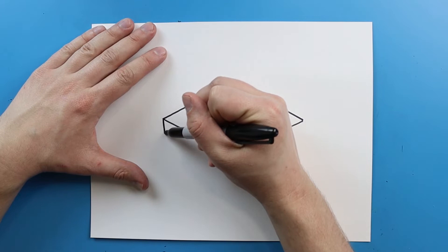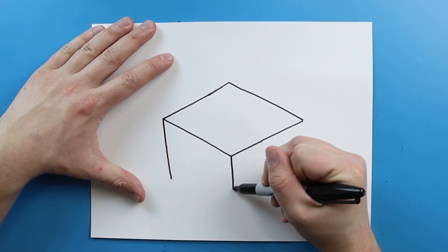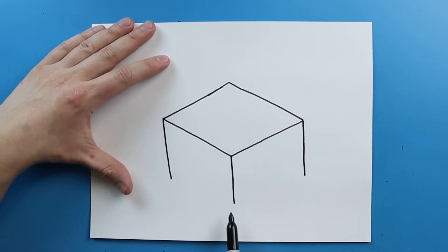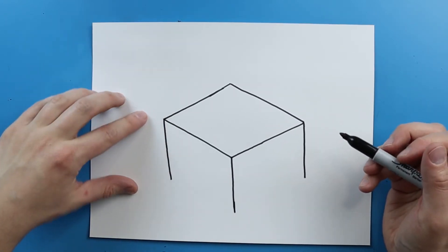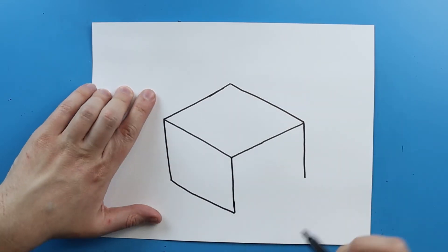Now starting right here I'm going to draw a line that just goes down. And then I'm gonna do the same thing on these two corners. I want this one to be a little bit longer than these. Then starting right here I'm going to connect these with a diagonal line.